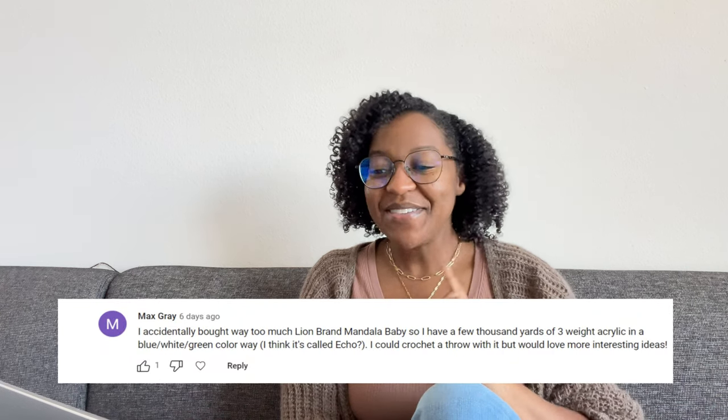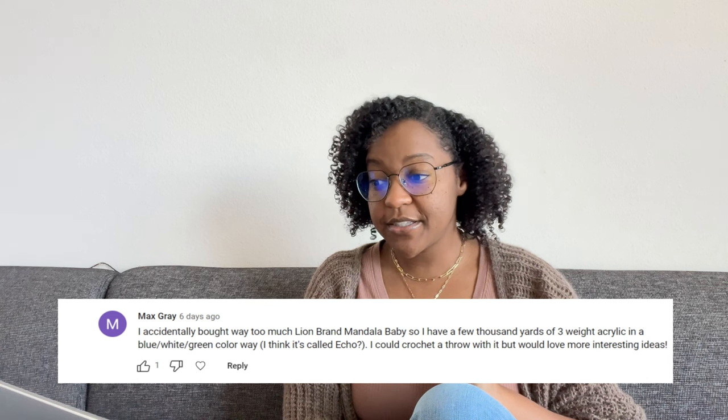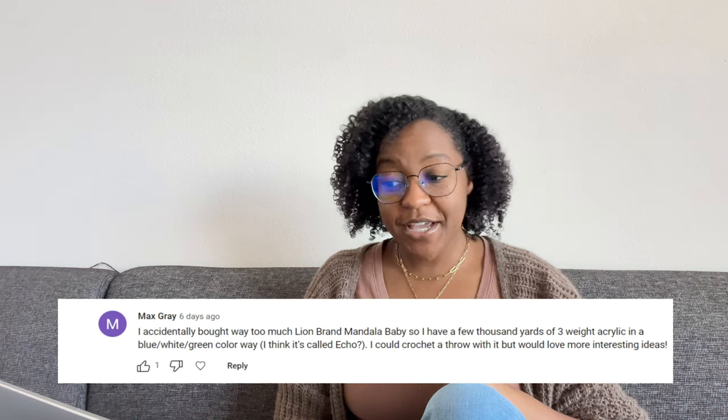First up, we have Max Gray. Max Gray said she accidentally bought way too much Lion Brand Mandala Baby — she has a few thousand yards of weight three acrylic in blue, white, and green colorway, she thinks it's called Echo. She could crochet it but would love more interesting ideas. The best yarn I could find to match her description was this Mandala yarn — Lion Brand Mandala Baby, weight three, 100% acrylic, colorway called Echo Caves. If I were to suggest a pattern, I have three.